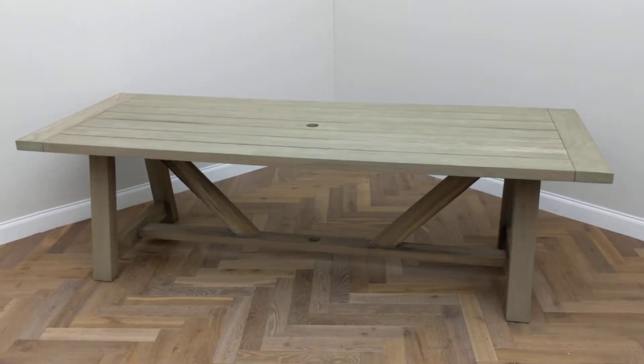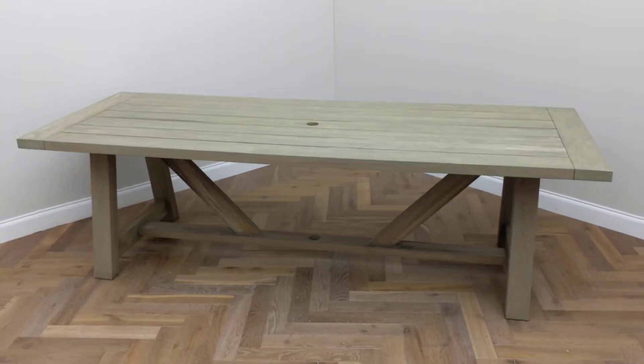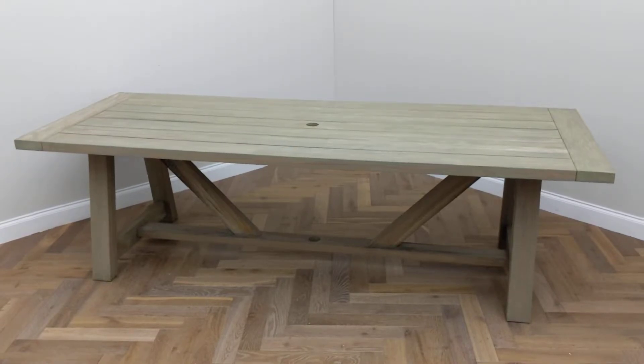This is the Stanway 250 rectangular table, thick. This table is condition B due to numerous discolorations on its surface and a split on the side of its top.